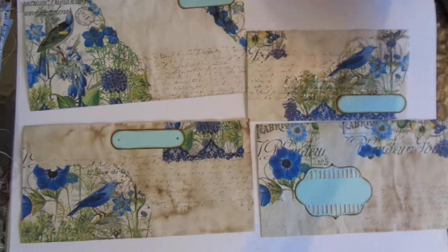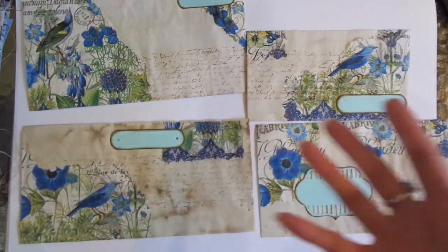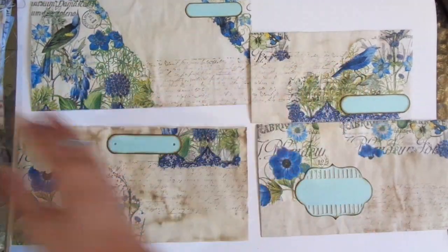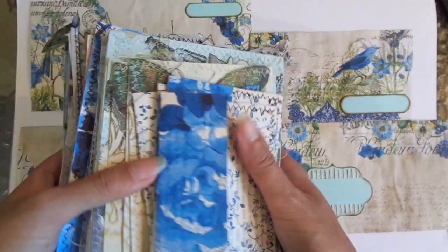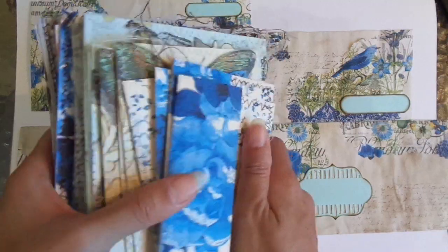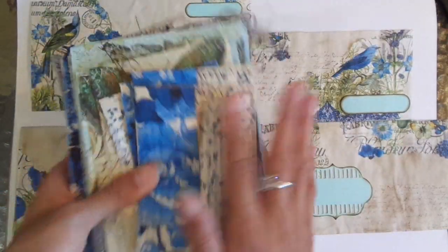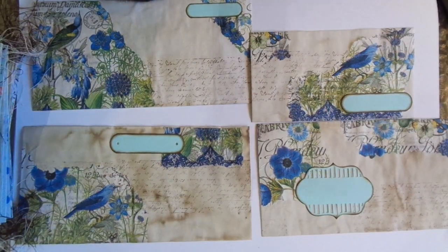I wanted to share that little project with you. I've still got lots of napkins left over, so I'll continue making more of these. Once they're all made, that's when I'll turn them into packs and put them up on my Etsy. I'll also save some to put in the blue butterfly journals as well.